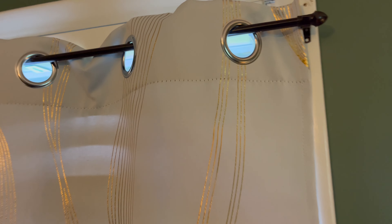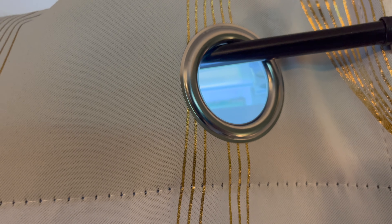This curtain design here is the golden wave option. There are plenty of options available depending on your preference. These are very well made. The loops up top hook to the curtain rod.